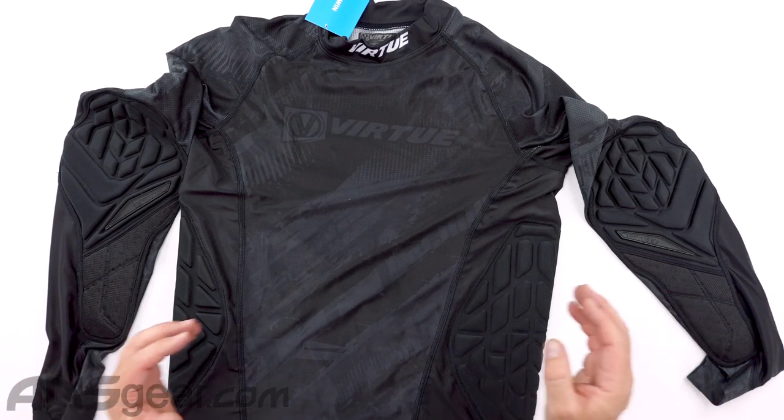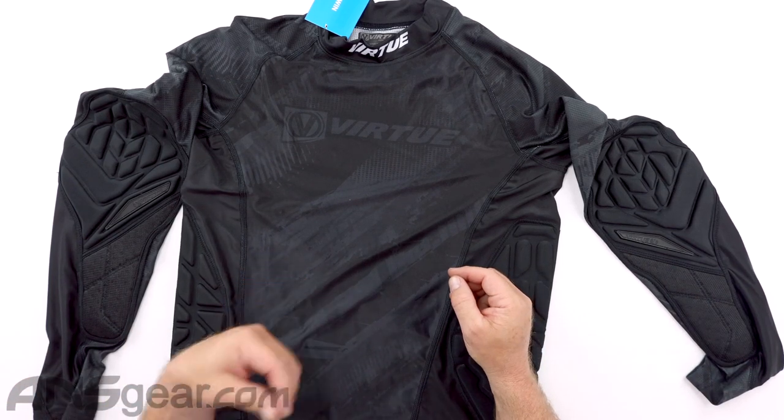The Virtue Compression Shirt right here — long sleeve, padded, moisture wicking material, heat transfer — all the things you would expect to get out of an athletic compression garment, you're going to get with the Virtue products right here.